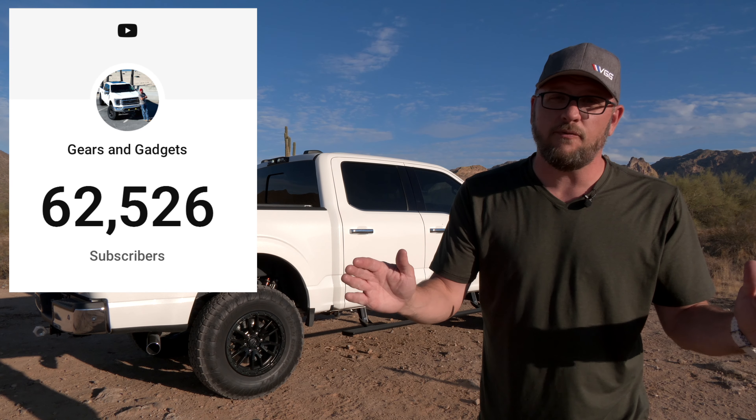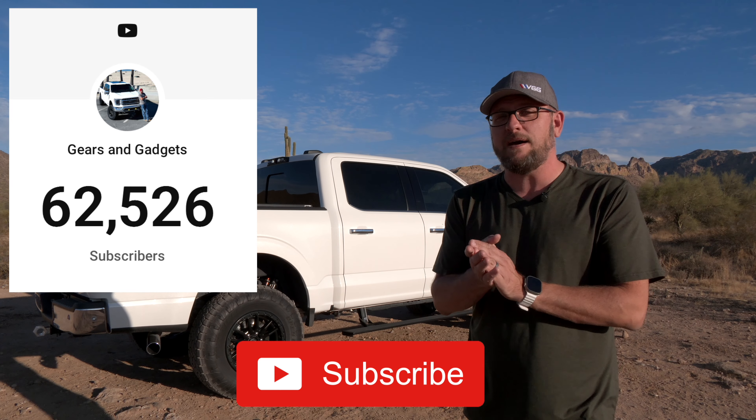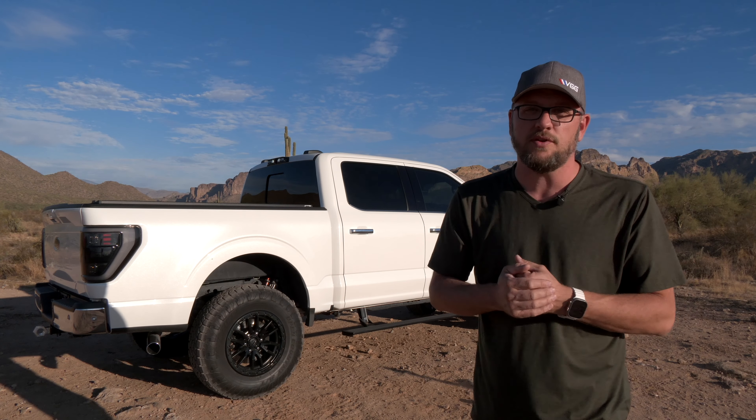Without you guys, of course, none of this stuff would be possible. I very much appreciate the support of you guys watching the channel. If you find value in the videos, if you could do me a favor, hit that subscribe button down below. It goes a long way to help support the channel.